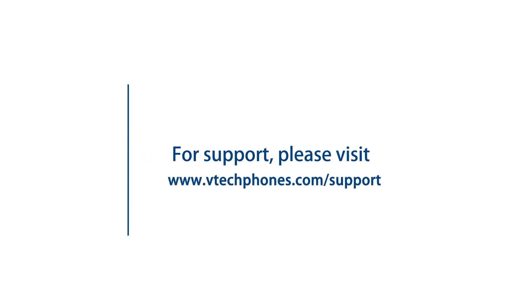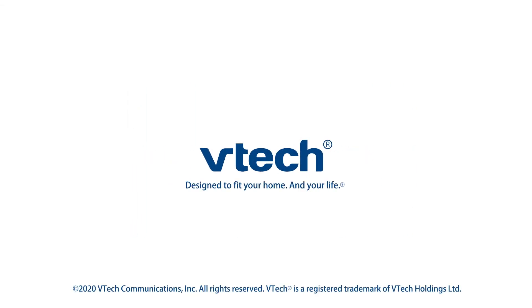For more helpful tips, subscribe to the VTech support channel, or check out our other videos to keep watching.